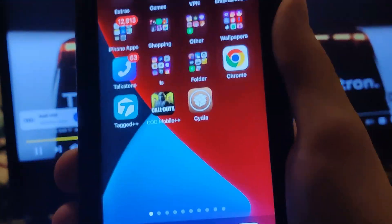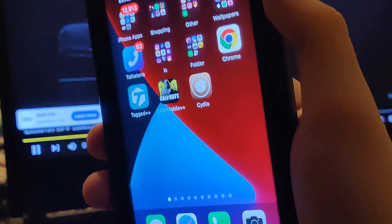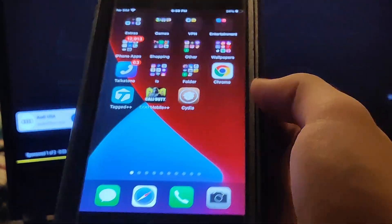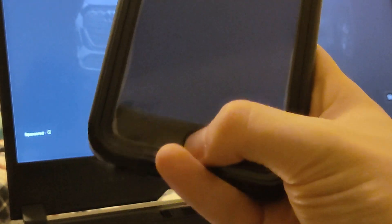Hey guys, in this video I'm going to show you how to get Cydia without a computer. This is super cool. So unfortunately, the cloud connection seems to be down, but I'm going to show you guys how to do it anyway.